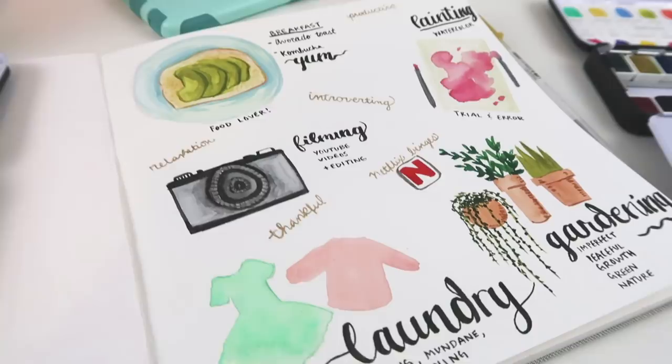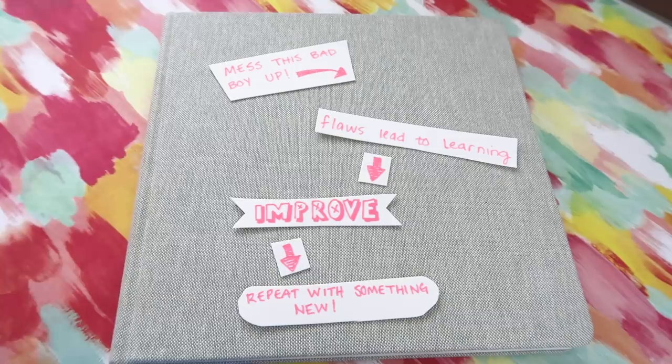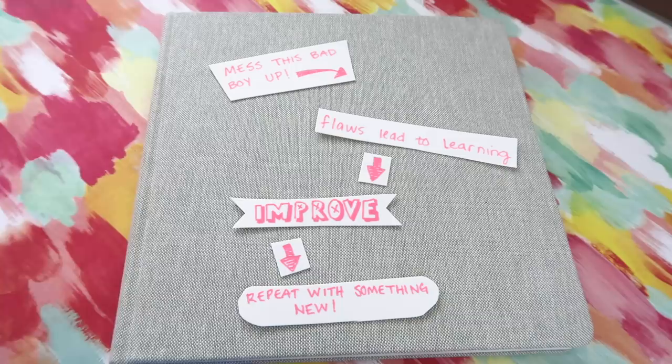Here's this cheesy little thing I made for you. Thanks for watching — I hope you found this helpful and it gave you some new ideas. Have a wonderful day and best of luck working through your sketchbooks!